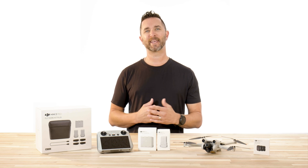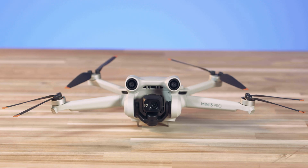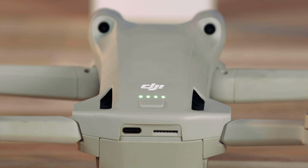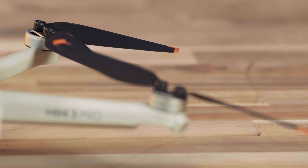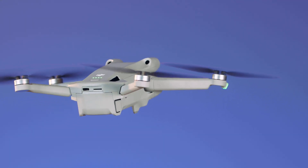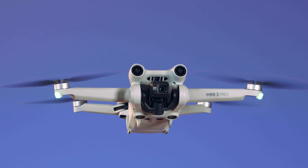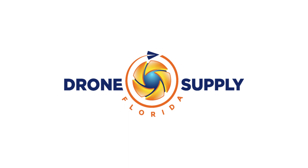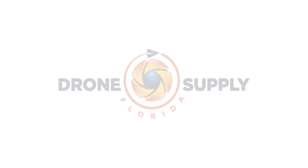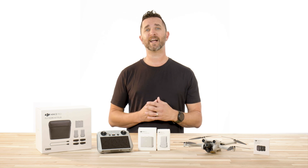Hi, Chris from Florida Dronesfly, back again with a short video on a firmware release for the DJI Mini 3 Pro and the RC-N1. This is a very big update for the Mini 3 Pro and it brings along a lot of great features.